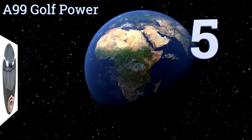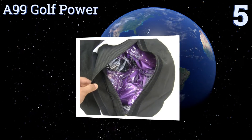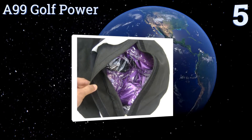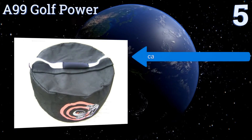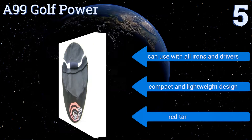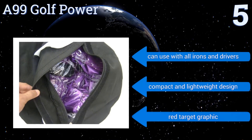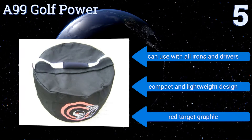At number 5, made from a heavy duty premium nylon material, the A99 Golf Power is ready to take out for some serious training whether you're a beginner or an advanced player. It offers a lot of bang for your buck for improving your ball striking and creating consistency in your game. You can use it with all irons and drivers, and it features a compact and lightweight design with a red target graphic.